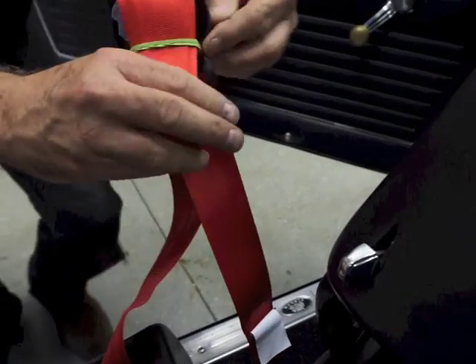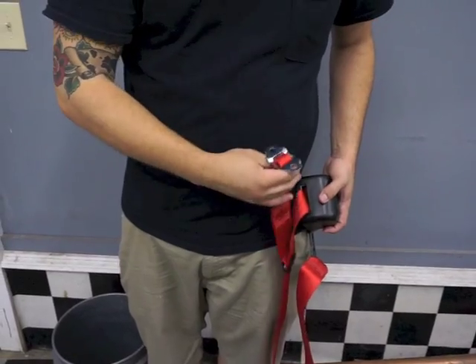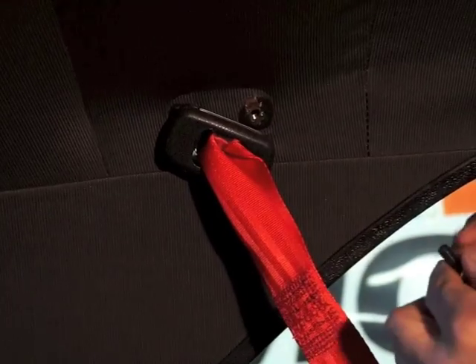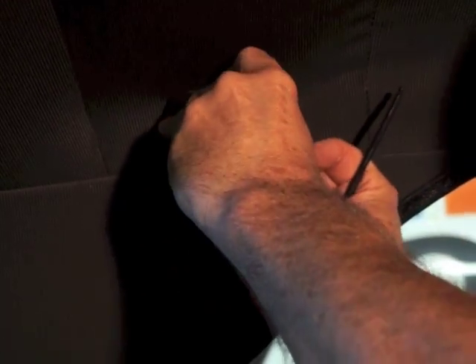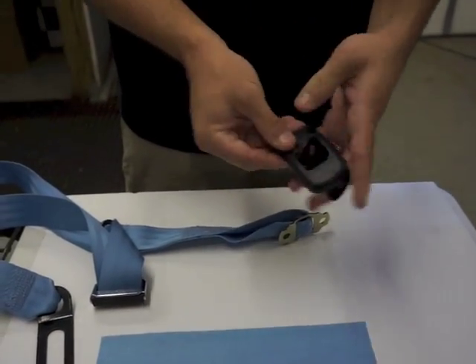We recommend leaving the rubber band on until you go to put the top mounting bracket in, because it makes the seat belt webbing a little easier to handle. Now I'm going to show you how to use the top mounting point using the blue passenger side seat belts. Unfold the webbing and take the plastic echelon piece and slide it through the bracket so it'll cover the bracket at the top of the mount in your car.